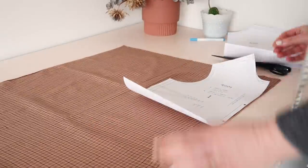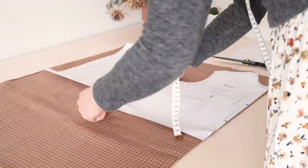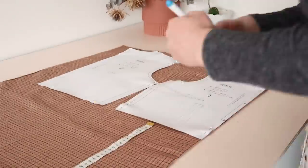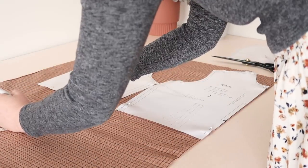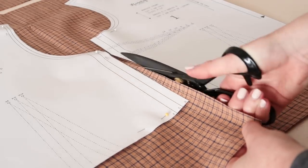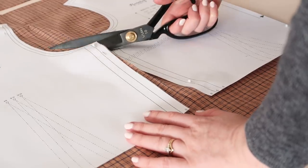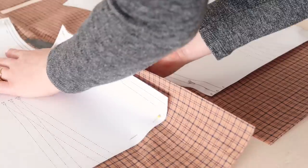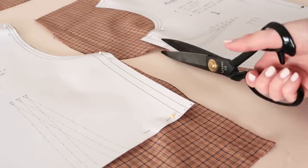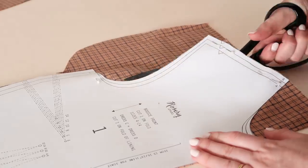Pin the bodice front and back templates onto your fabric, making sure that the front bodice template is on the fold of your fabric. When cutting out the pieces, lengthen them by approximately 10 centimetres or 4 inches and cut the sides out straight instead of angling them as the pattern suggests. I've made a whole video on how to pattern hack the Rosa pattern to make a blouse and I'll leave that linked below if you need a more detailed explanation. Then cut out the remaining pieces as normal.